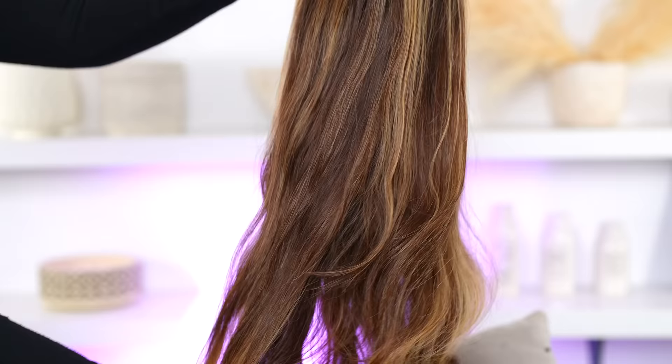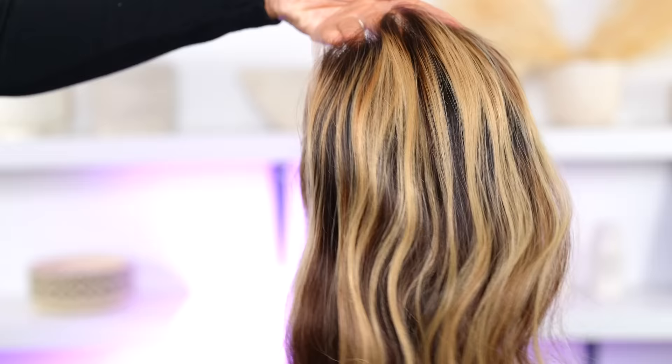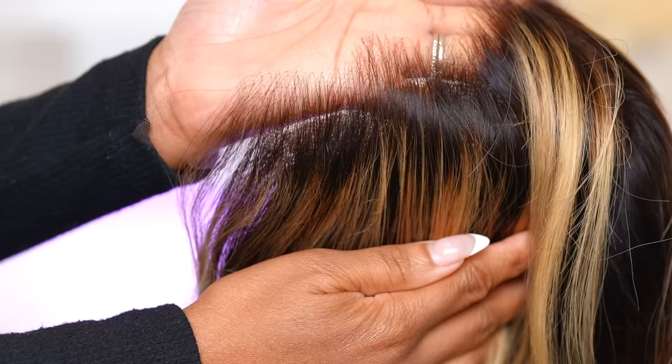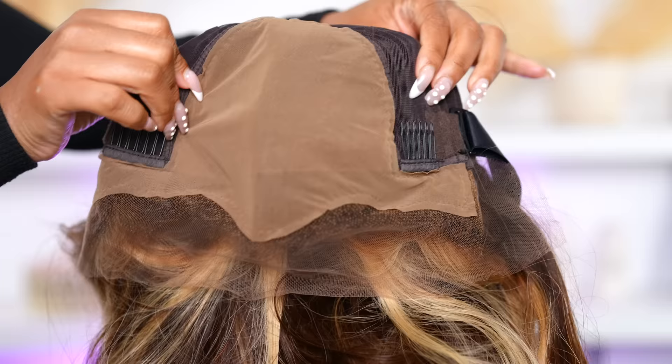Here's another wig I actually purchased from them last month with my own money — it was not sent to me. And honestly, this is how the wig looked in the pictures; I got exactly what I purchased. The wig I'm wearing now was sent to me, and I love the quality of the lace and the fact that they offer pre-plucked and beginner-friendly wigs.